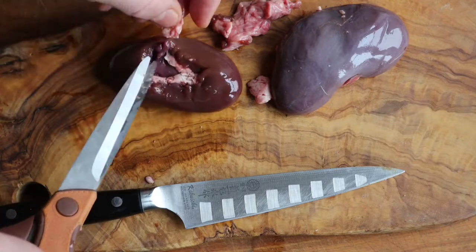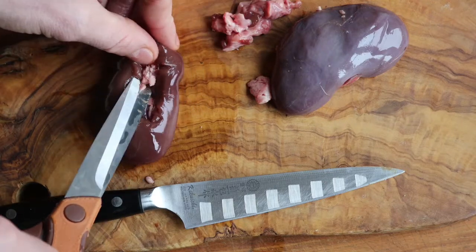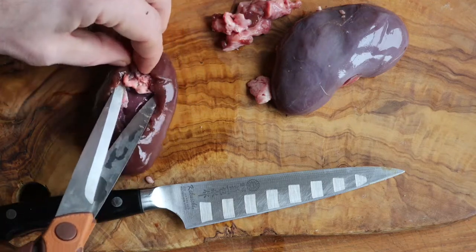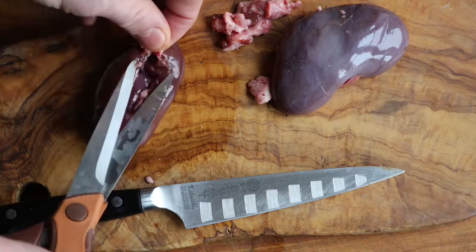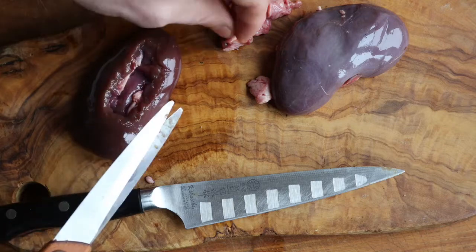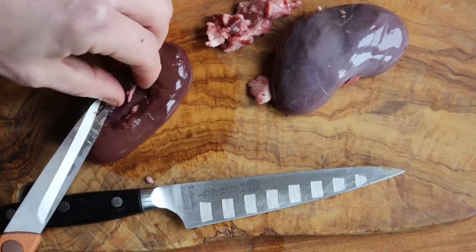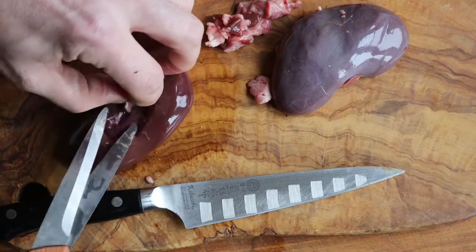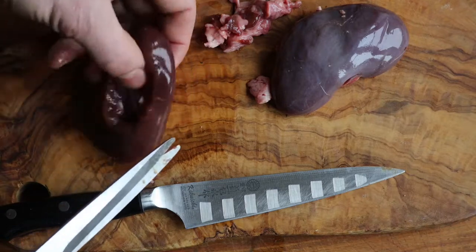If you're going to serve the kidneys cold — like if you're going to brine them and smoke them, which is absolutely delicious; they taste kind of bacon-y and ham-like — you would get a white streak in the middle when you slice it. If you're serving them in a warm preparation, like steak and kidney pie, which is also excellent, it's not really that big of a deal. So this can come down to a personal preference thing.